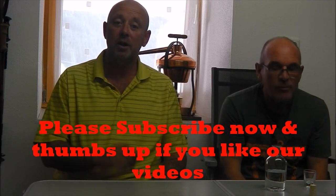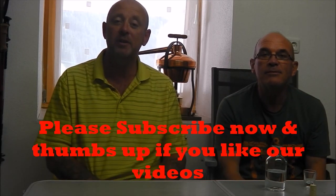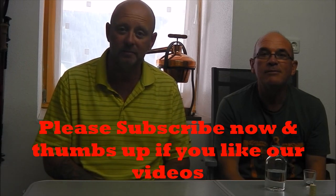So anyway, if this is what you're looking for — how to get involved in making your own schnapps — don't forget to subscribe, thumbs up if you like our videos, and we'll be seeing you along the way. Bye!